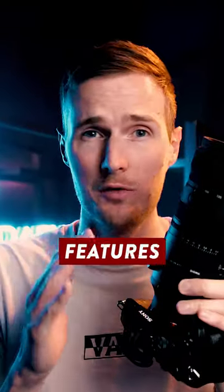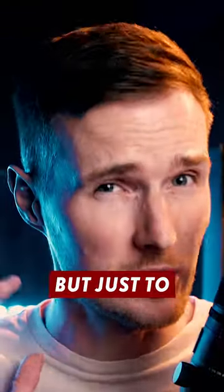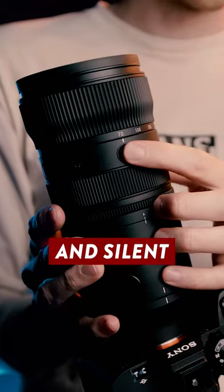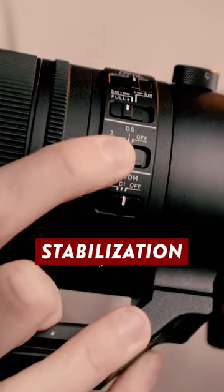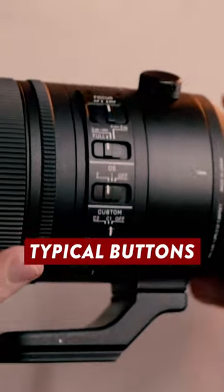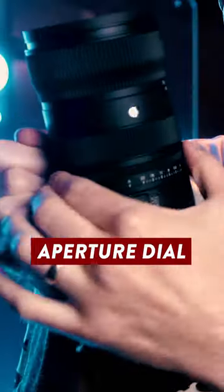This lens has way too many new features to include in just 60 seconds, but just to list off a few: it has a fully weather-resistant design, an internal zoom mechanism, a super fast and silent focusing system, and built-in optical stabilization providing a 7.5 stop advantage. All of the typical buttons and switches are here, but interestingly, Sigma have also added a manual aperture dial. That's pretty cool.